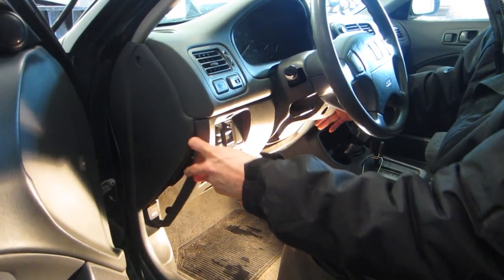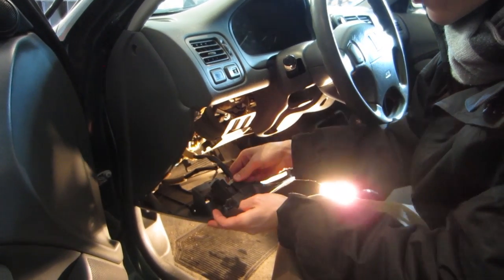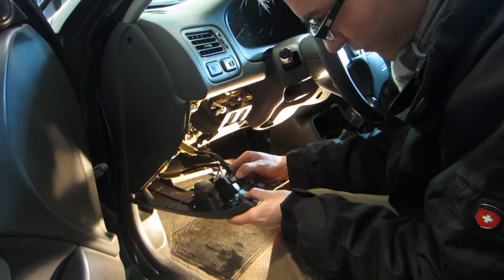Now that we have the screws out, this whole part slides off — just some clips in there. Then we have a couple of electrical connections here. To remove these, it's going to be a little bit sticky because it is a 14-year-old car.